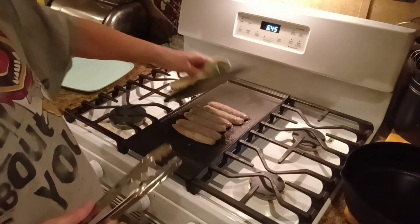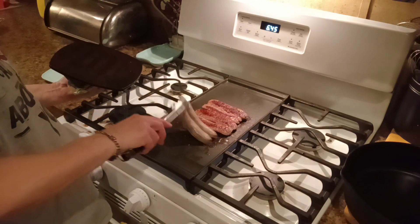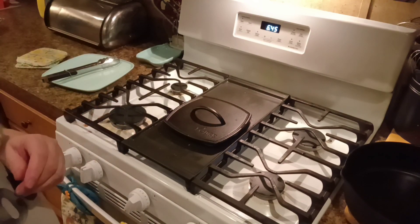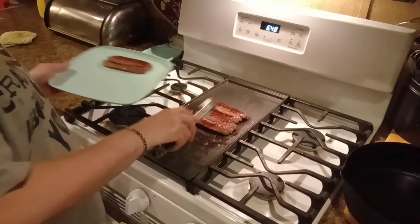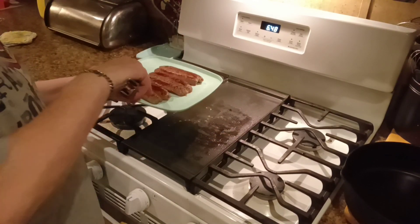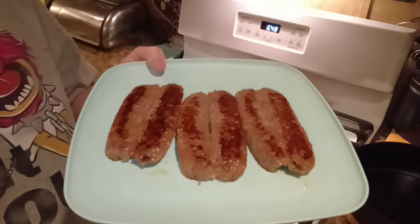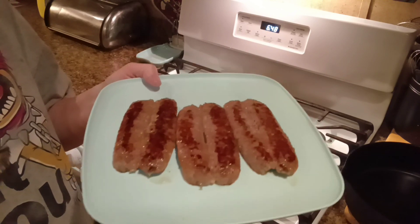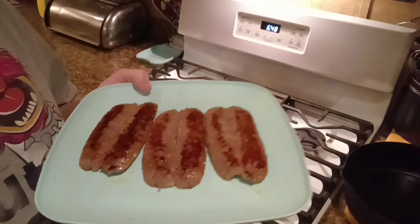A few moments later — all right, we're going to see what they look like. There we go. We'll brown them up on that side and then they'll be done. Almost to the finish line. All right, these are done. Just that quick, he's got three brats cooked and browned, and he will enjoy these. Not me — you won't get to see me taste these because I don't like them. But anyways, as soon as those Rice Krispie Treats get cooled off, I'll be back, so stick around.